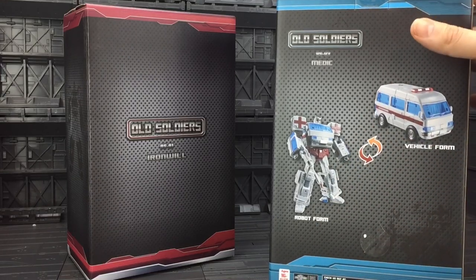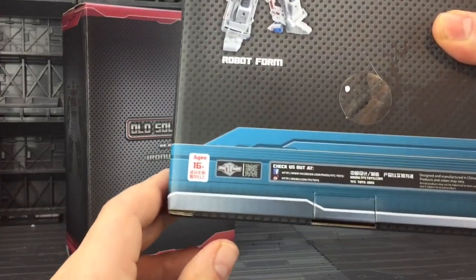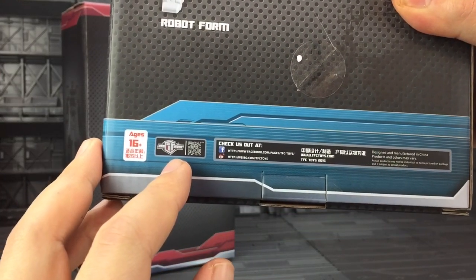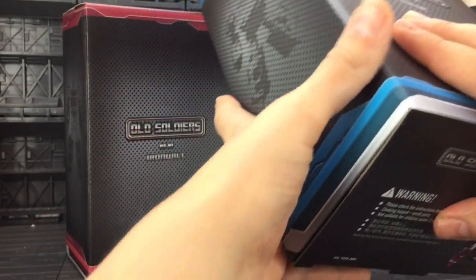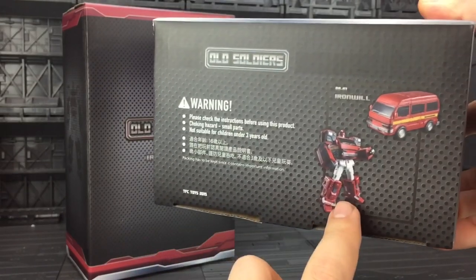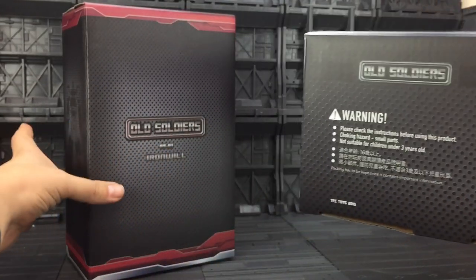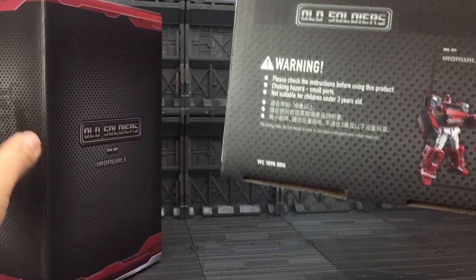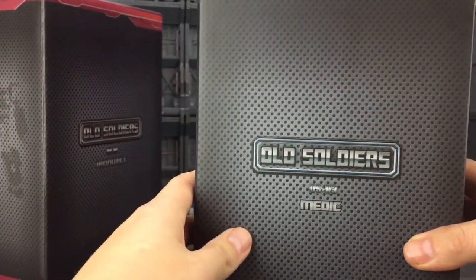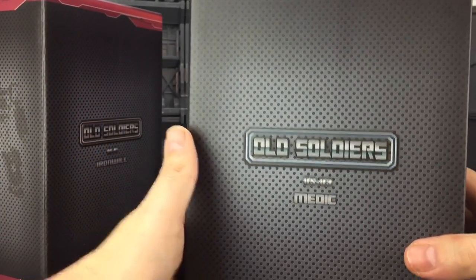At the bottom it says ages 16 plus. You've got the TFC logo and where to find them. On the other side there's that same silhouette, an advert for the opposite figure, and a warning not to eat your toys. Let's crack them open.